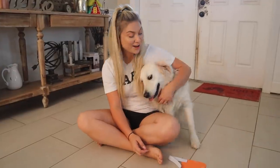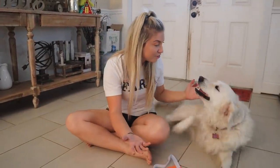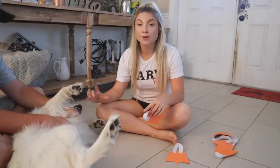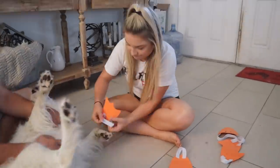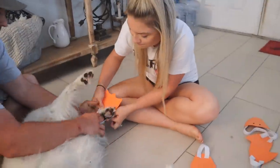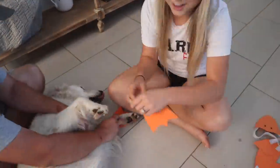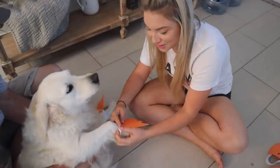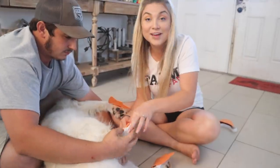We have our duck bill and duck feet all ready with elastic to put on the dog. We have Miley now and she may be a little excited for her Halloween costume! She wants to eat the duck! Mike's going to distract her by rubbing her belly while I try to get these on her feet. We've got one flapper on and three to go. Second flapper on — she's slowly but surely turning into a duck right before our eyes. We have all the duck feet on — now she just needs her bill and then she is a duck!